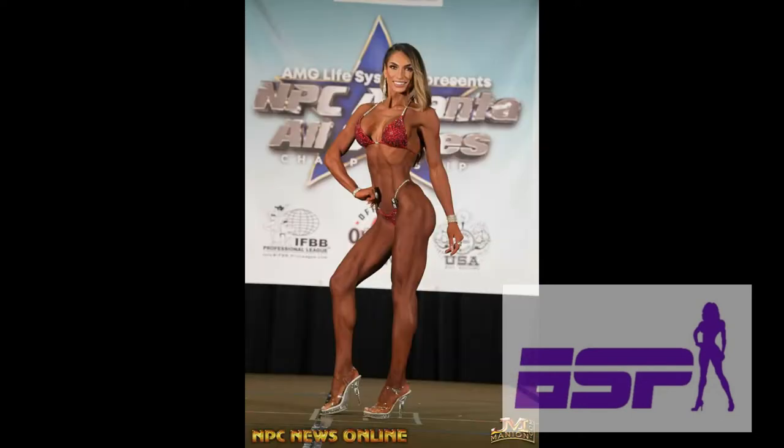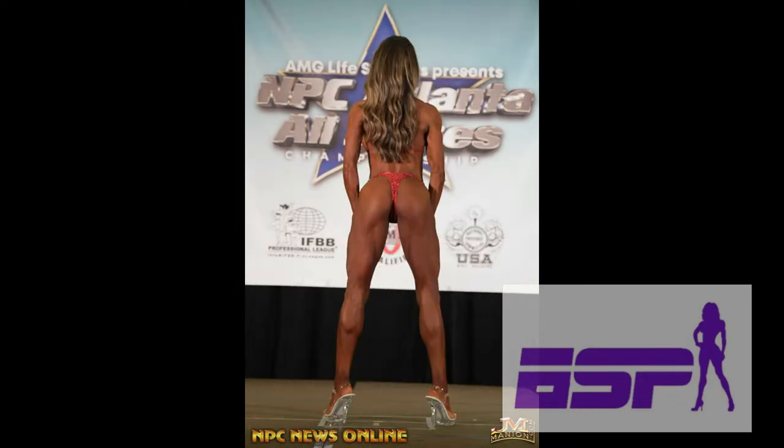Masa came in fourth. I mentioned last week she needed to fill out a little bit, and based on these pictures I don't feel like she filled out — if anything I felt like she came in maybe even a touch flatter in the glutes. It's very difficult to tell in this lighting, but I'd really like to see her a lot fuller. Where Marissa did fill out and showed more pop to her glutes, I don't see that with Masa.